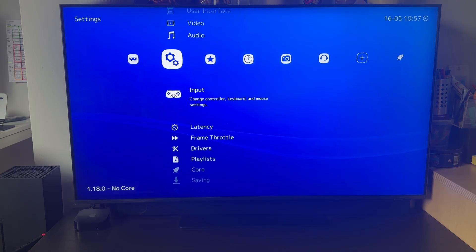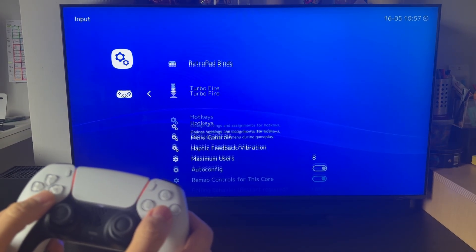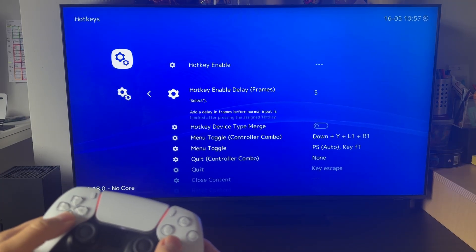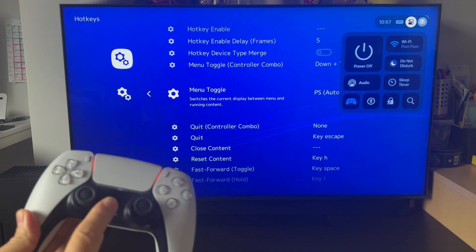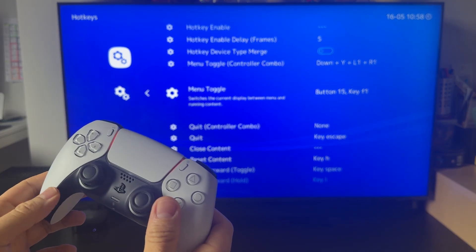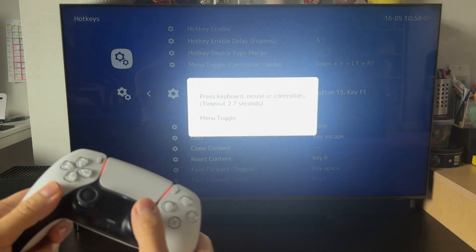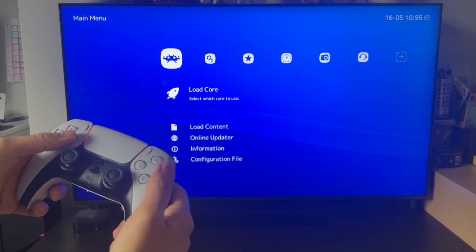Another setting you might want to change is the hotkey input setting so you can access the RetroArch menu whenever you want. On Apple TV, pressing the Home button loads the system menu, so I like to change the toggle by clicking in the thumbstick. Button 15 works well for this — that way you can open the RetroArch menu from within a game.